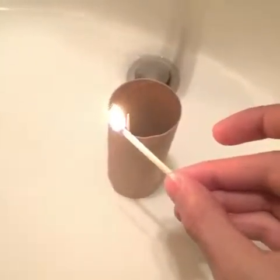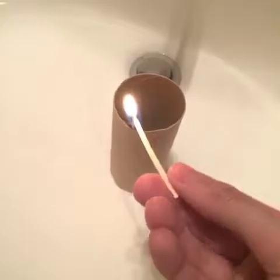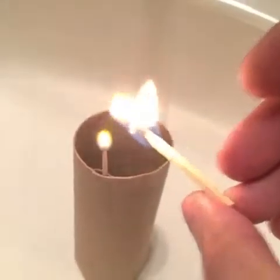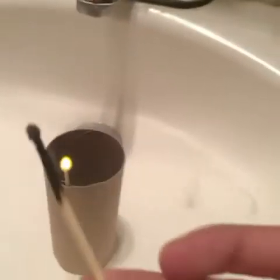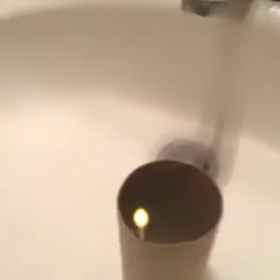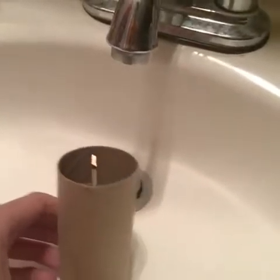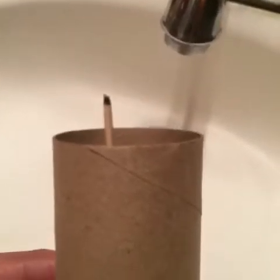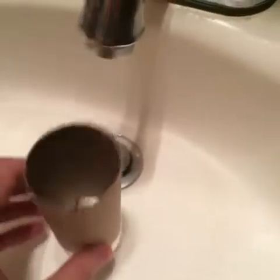As you can see we got the match lit, and what you want to do is light the tip of the toothpick. There you go, just light it — boom. See if you get a better angle. There you go, blow out the match and leave the toothpick. Watch it — boom. It's burning nice and juicy as you can see. Look at that glowing tip. Oh, it just faded.